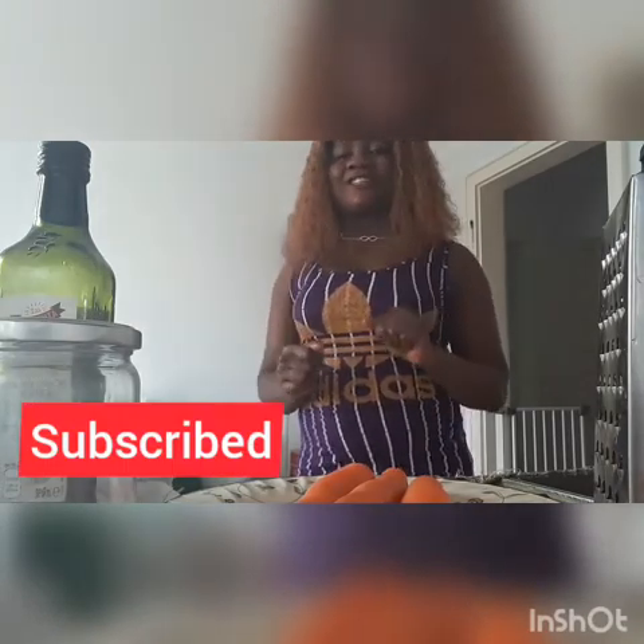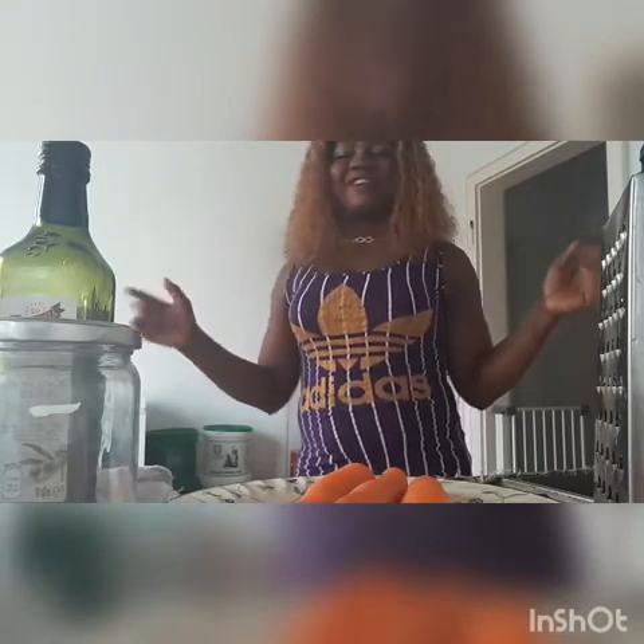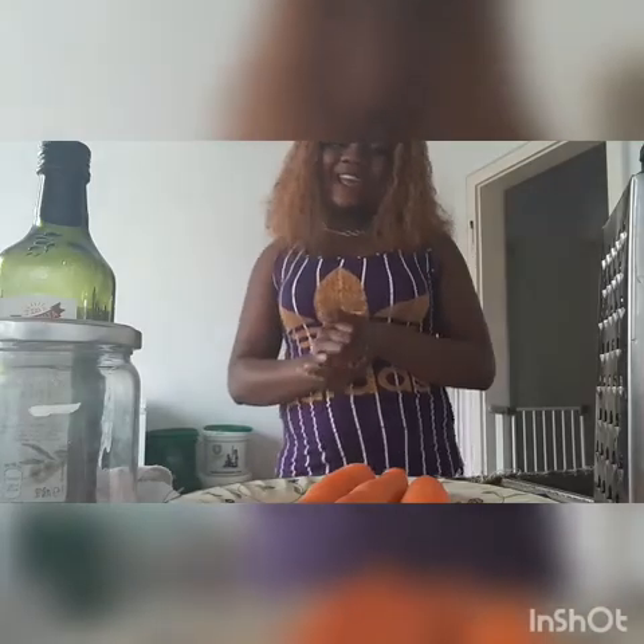Before I show you, please take your time to subscribe to my YouTube channel and turn on your notification bell, so anytime I upload my video you will be the first to be notified. Okay, let's go.